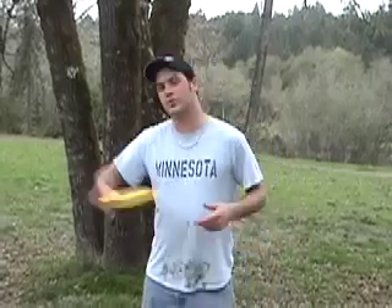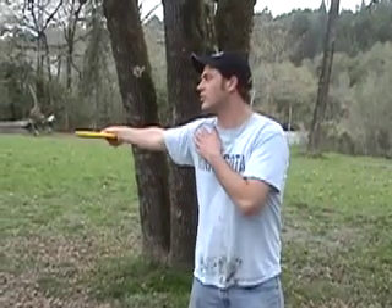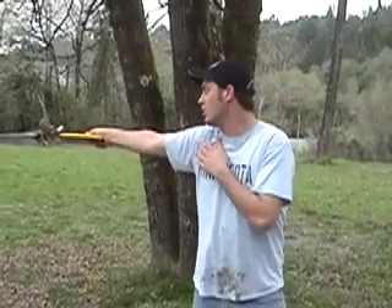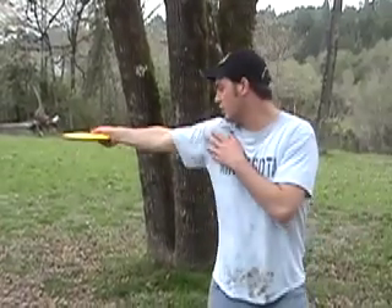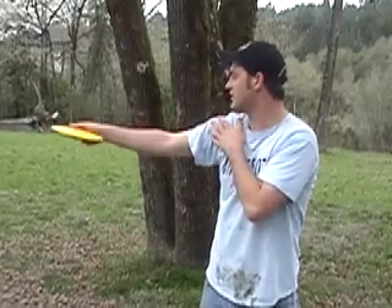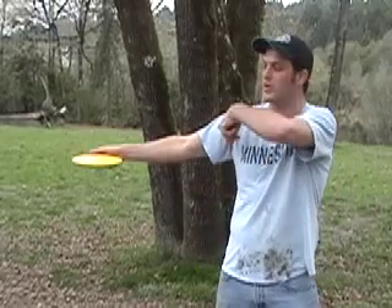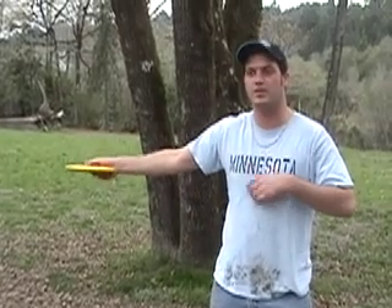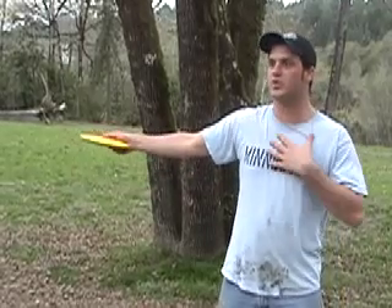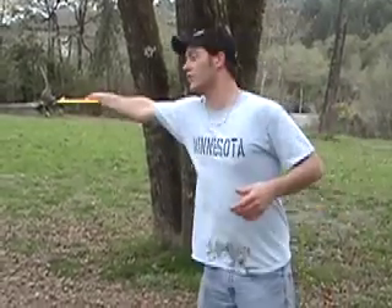When you're swinging like you've been doing, your axis of rotation has been in your shoulder — you haven't really been getting your hips into it. With torque, you want that arm between where you're letting the disc go and your axis. If you start getting your hips into it, the axis won't be through your shoulder; it will be through the midline of your body, giving you about 12 extra inches of momentum when you swing around.